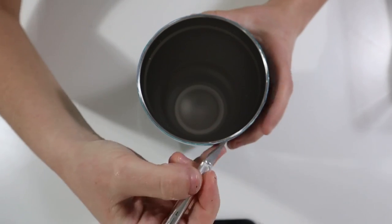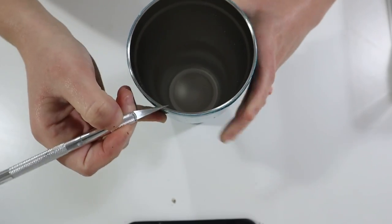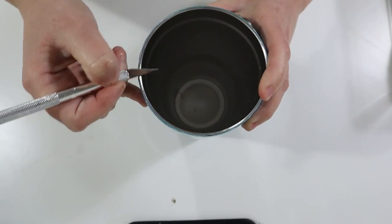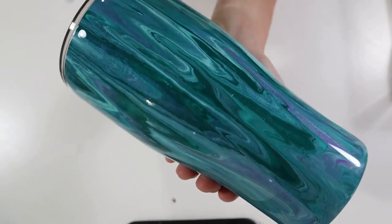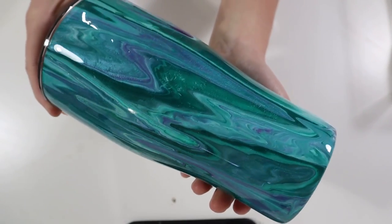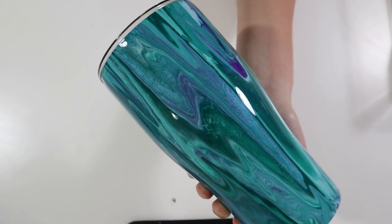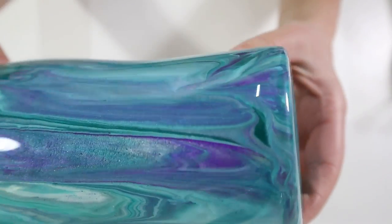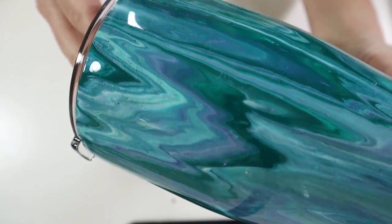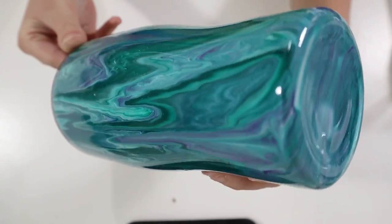Once the epoxy was cured, I took the exacto knife one more time and cleaned up the rim, then cleaned the inside of the tumbler. This was my final result — this tumbler was so fun to make. I love choosing all the different colors; it reminds me of tie dye and I absolutely love tie dye. I hope you find this tumbler as an inspiration. If you enjoyed this video please give it a thumbs up, subscribe for more tumbler and craft videos, and I'll see y'all next time!